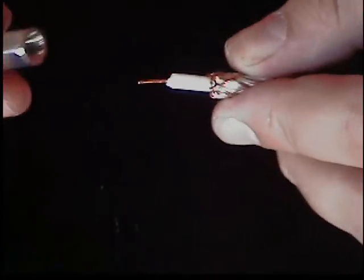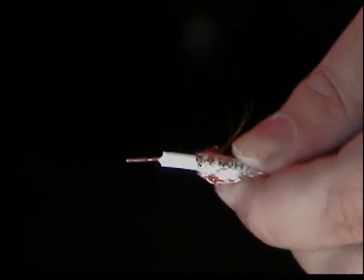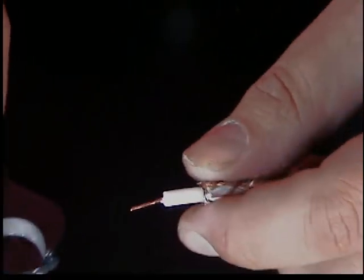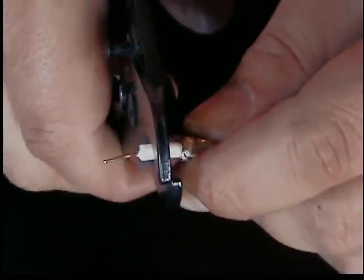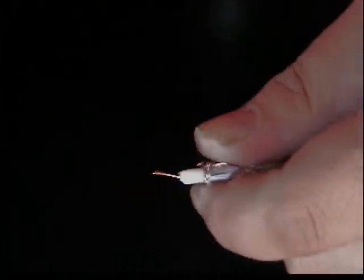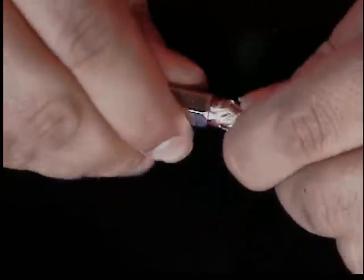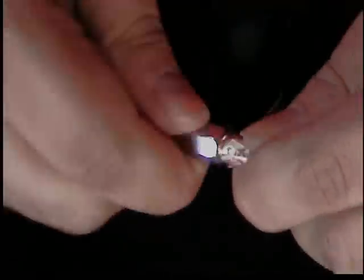Now let's go ahead and screw it on. Make sure it lines up with the hole in there. Now if you get what I've got going on where it just spins, you've got it a little too long, so we're going to want to cut it a little shorter. Now let's cut that center conductor off a little more. You'll feel it as it lines up in there with the hole, and then you're going to want to just screw it on — BNC connector screw on.